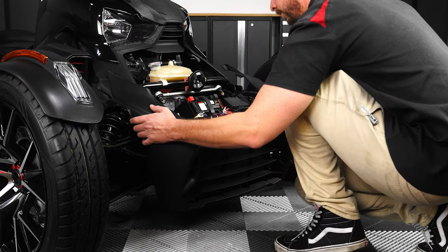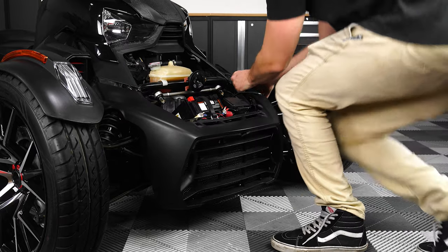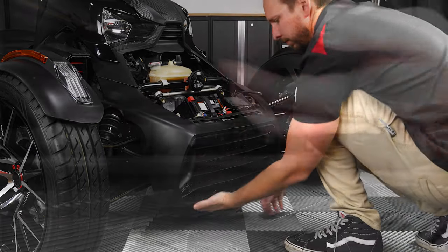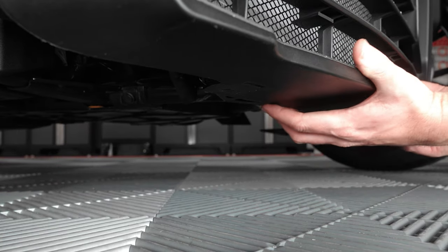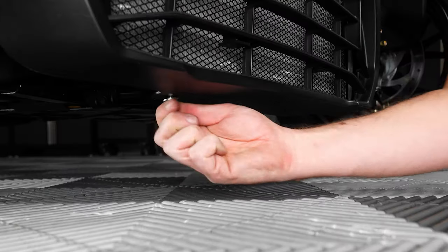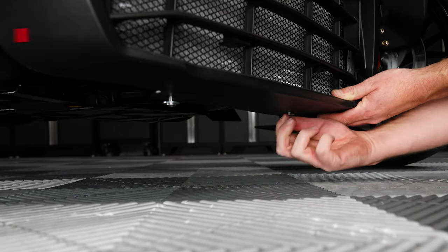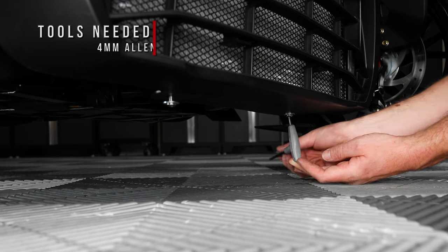Then you can reattach the front fairing — hook the top portion back on the opposite way you removed it, and then pull the bottom portion of the fairing and new radiator grille out and over the two mounting holes underneath your radiator. Line up the two holes underneath so you can install the new bolts with washers finger tight to start, and then go back through and tighten them down with a 4mm Allen wrench, making sure not to over tighten.